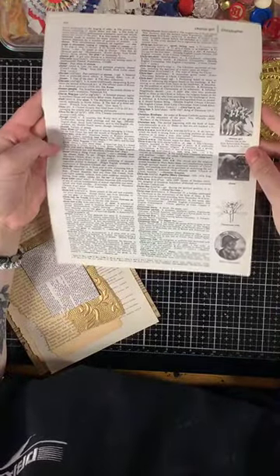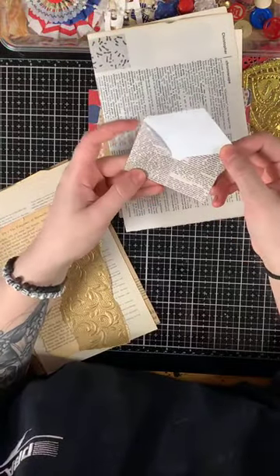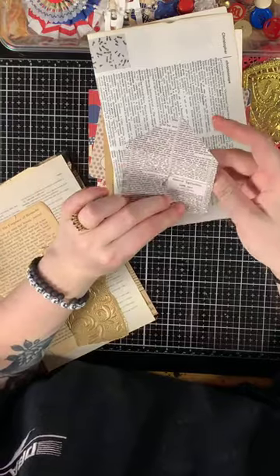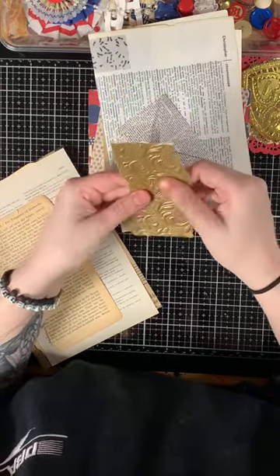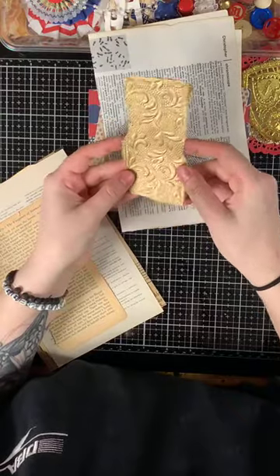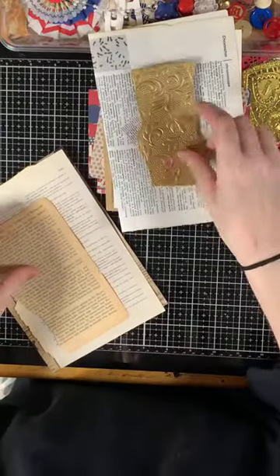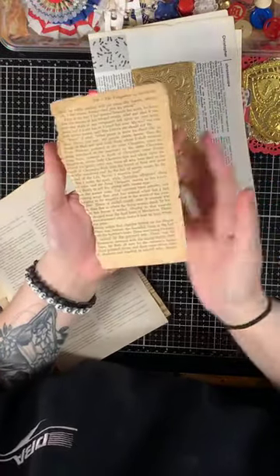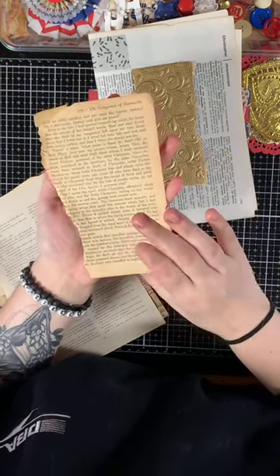Then there's a large dictionary sheet, a little newsprint envelope, and this piece of vintage embroidered paper — it might have been mulberry paper, dry embossed in gold, really gorgeous.